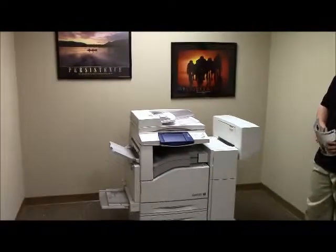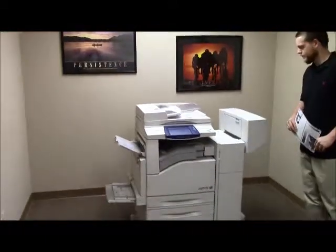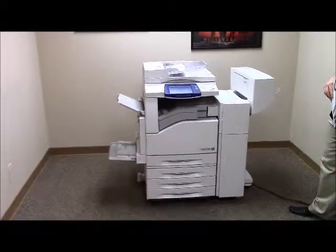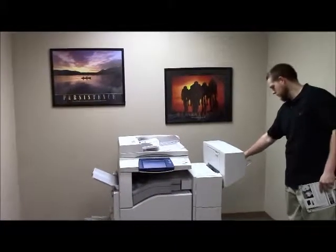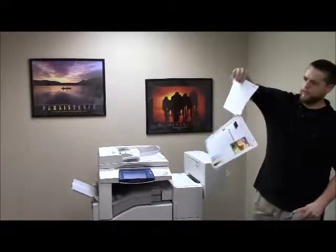As you can see, the document feeder is fully functioning. And there go our copies, stapled and hole punched.